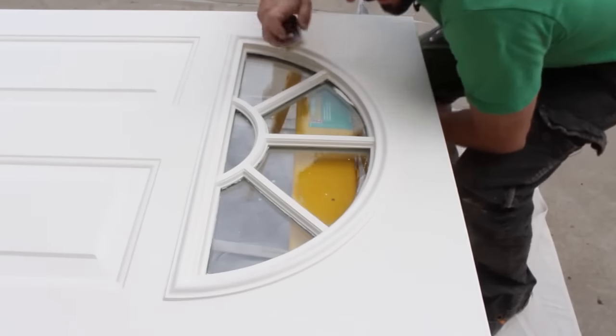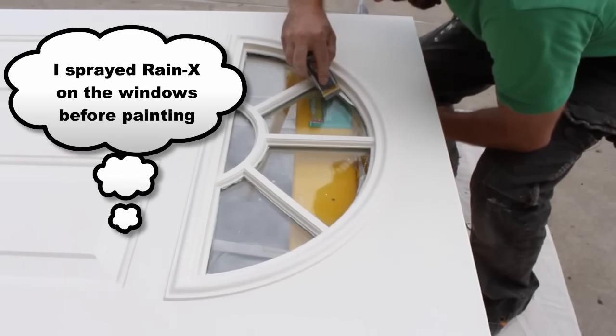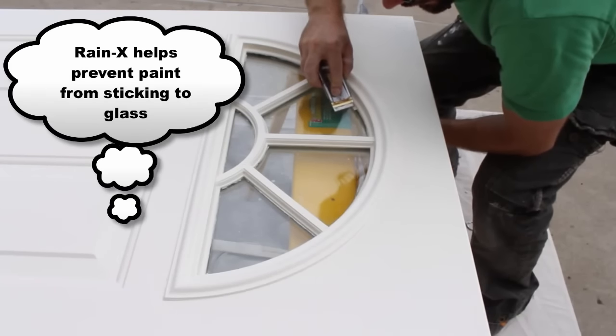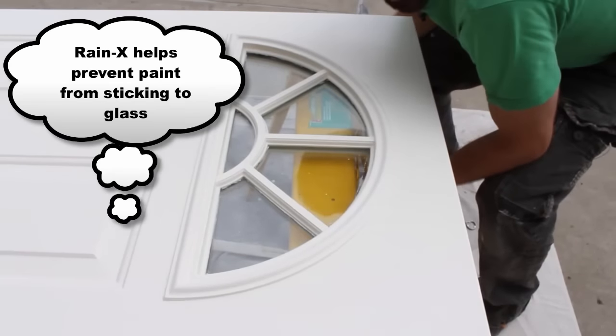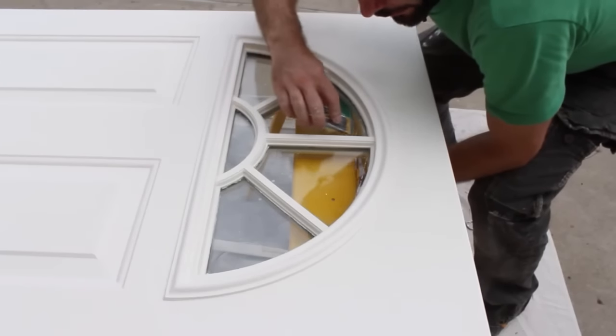I am a klutz — I did get some paint on the window. Let's see if the Rain-X works. Keep in mind this is latex paint, so it should come off. But honestly, I think putting Rain-X on the window is a great idea just in case you're like me and get paint all over glass. So give it a shot — I think it could totally help you out.